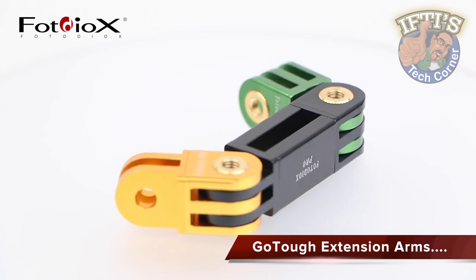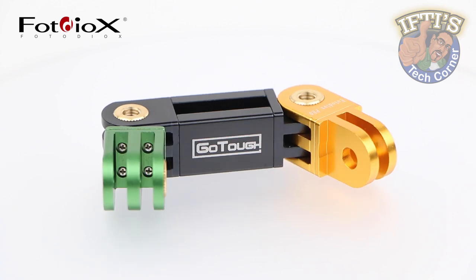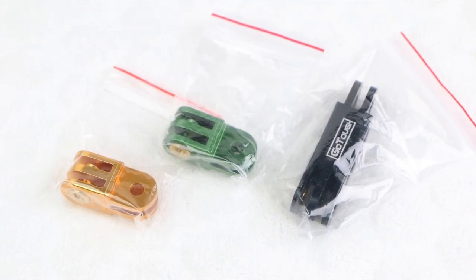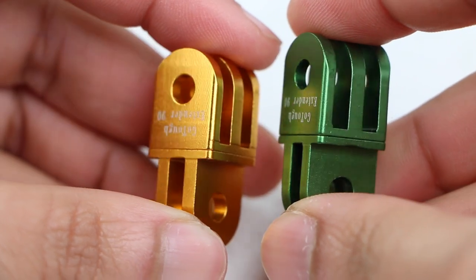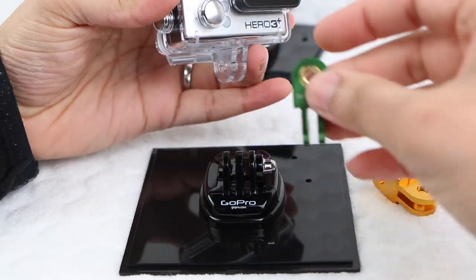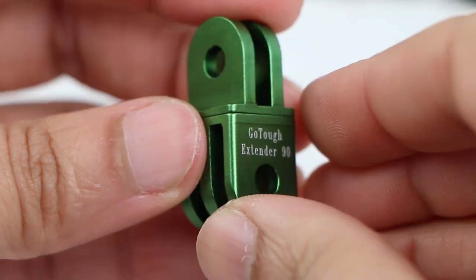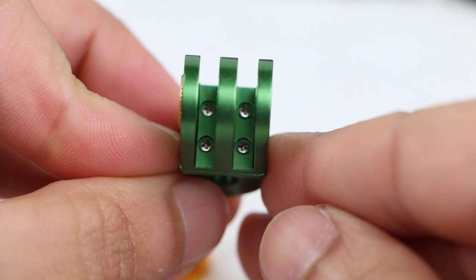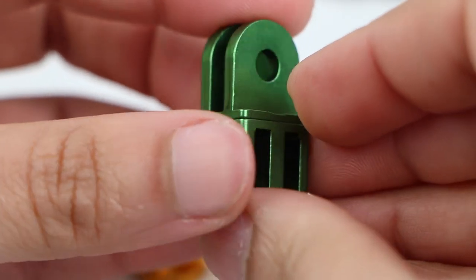Compatible with all GoPro cameras, the GoTough range also includes standard GoPro mounting arms and extensions. Precision made from industrial grade anodized aluminum, GoTough gear is much more durable as well as still remaining lightweight. I have two standard 90 degree mounts here, although these are also available as straight mounts if you prefer. These change the direction of your camera without adding unnecessary length to your setup. Sporting the PhotoDiox branding on one side and GoTough on the other, the mounts are created in a two-piece design with both parts of the mount screwed together very securely. There is no way these two are coming apart whatsoever.